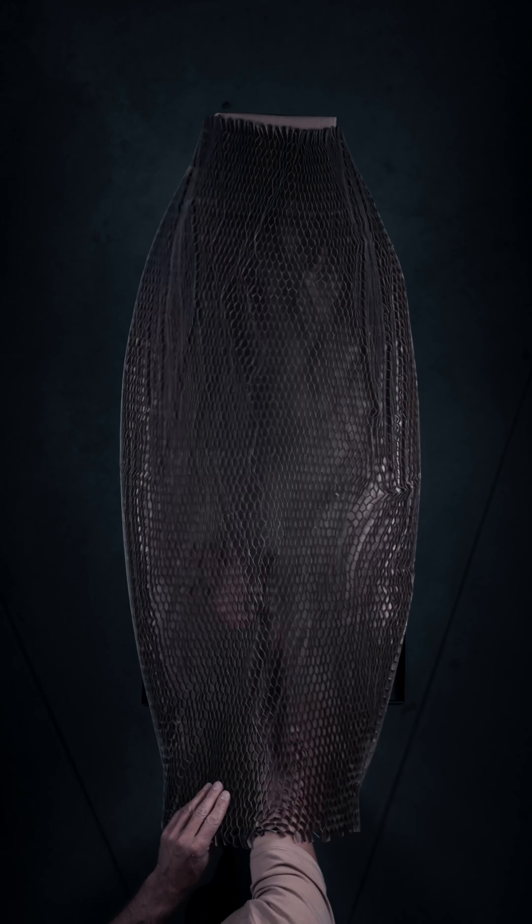Thanks to the Slingshot art department, the final production model is even more stunning than all the samples I rode early on.